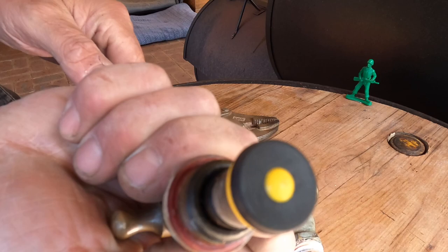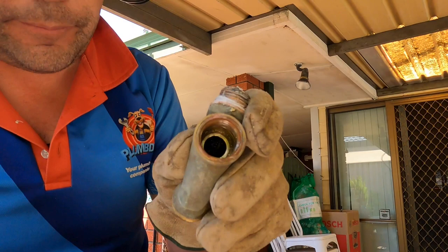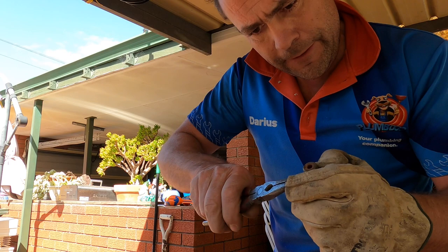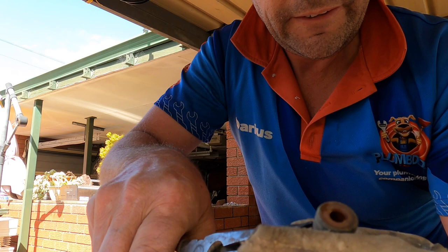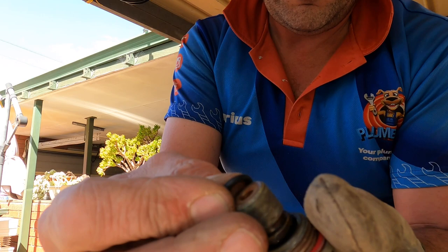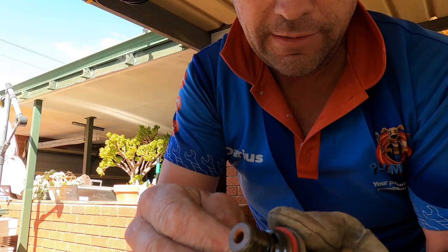I guess we better reseat the tap body, do it properly. It's all nice and shiny, all freshened up. The other thing to do is put a fresh gasket and O-ring in there if we're being thorough. It sits in there. Change this fibre body washer as well - so fibre body washer and 8.5 O-ring. A little bit of grease. Bit hard with these T-heads to get it in there but something's better than nothing. Going back in there.